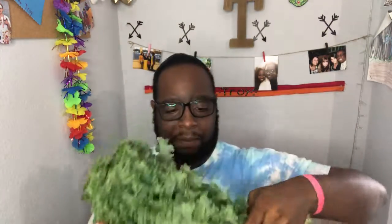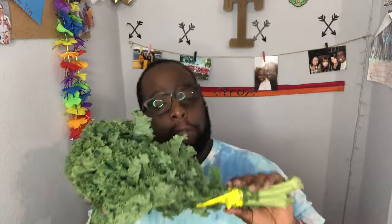I usually put spinach in my smoothies but I wanted to get some kale, so I bought some kale. This looks pretty good — it's organic kale. I don't see anything wrong with it.